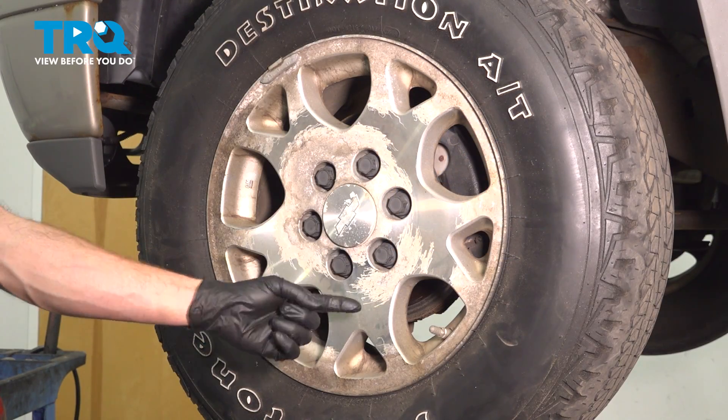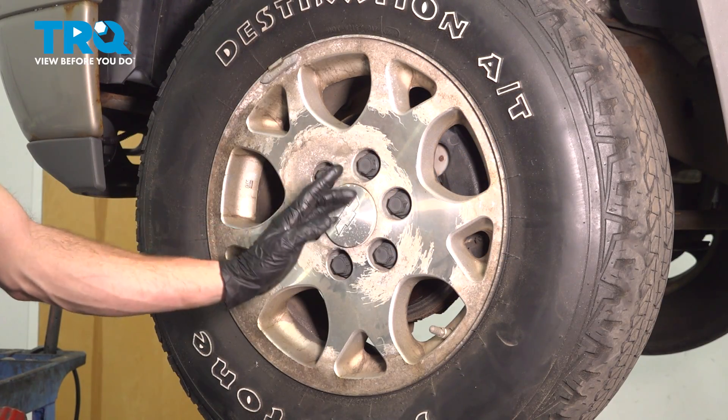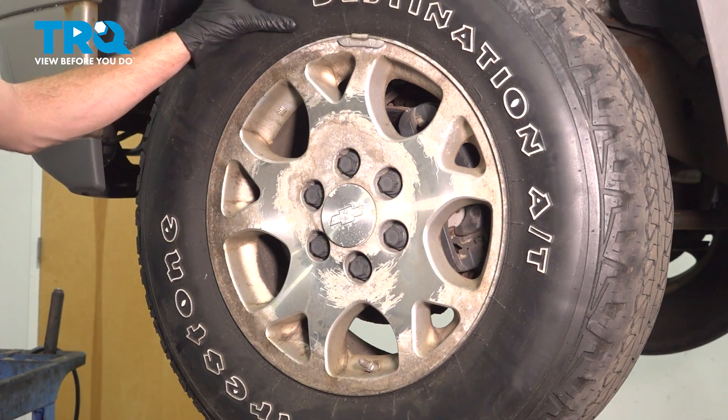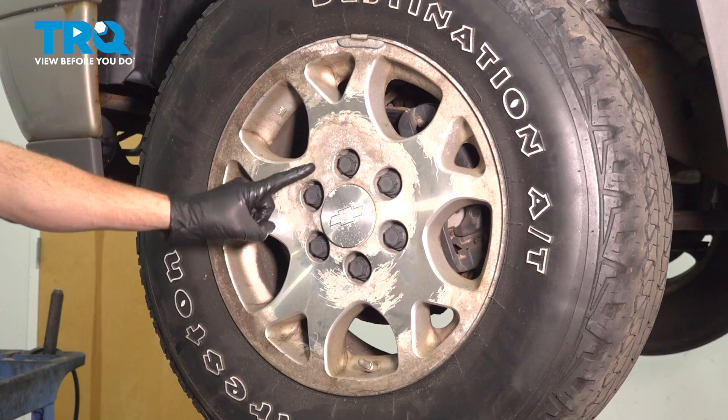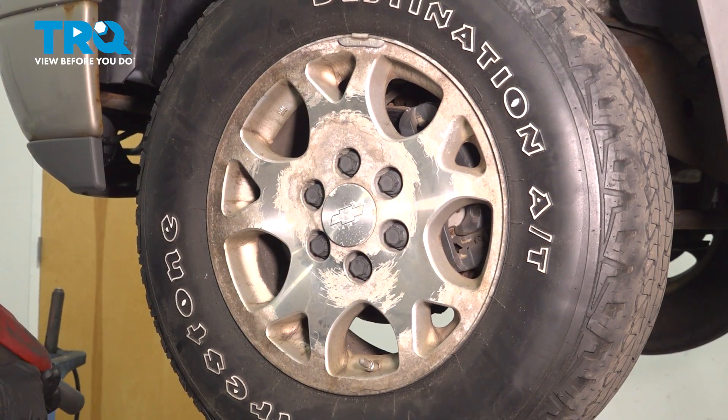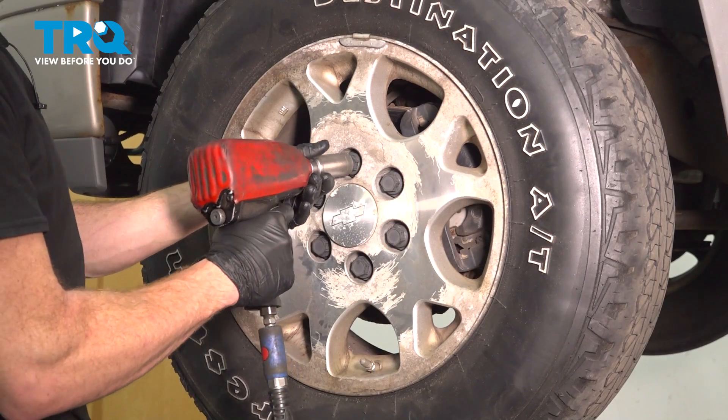Let's get started on our job. The first thing you want to do is be in an area where you can safely raise and support the front of the vehicle. Once you have that wheel off the ground, continue on to removing all six of your lug nut covers and the lug nuts located behind them. We'll use a 22 millimeter socket.